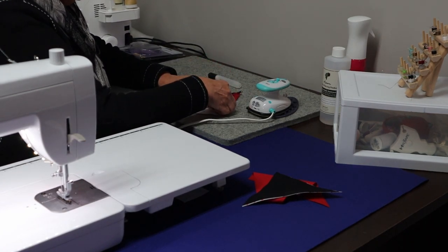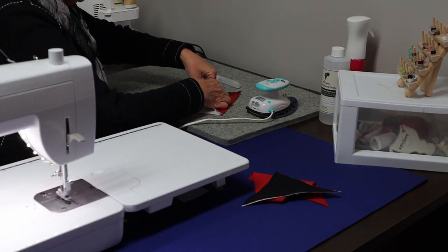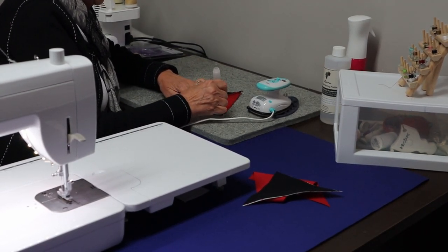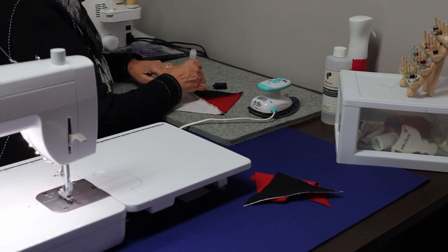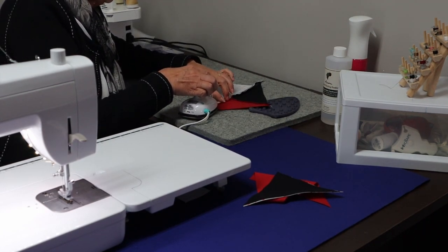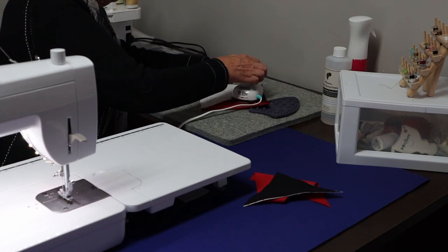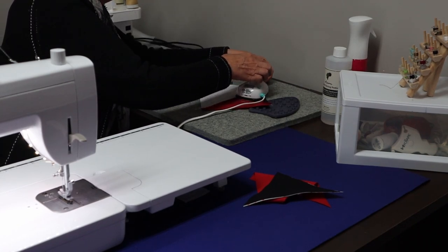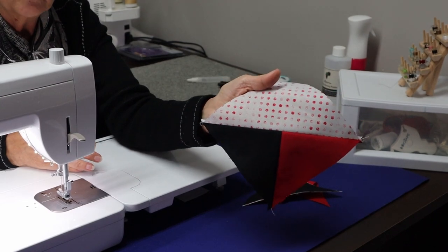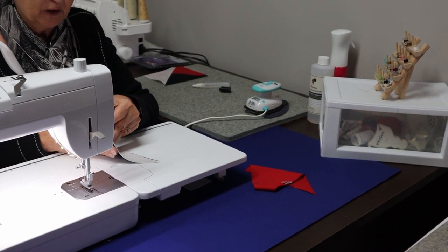I'm going to finger press it first, and then use my pen and get down in my seam. You don't need a lot — it doesn't take a lot to make it lie flat. Then I'm just going to open my seam and get it nicely started. So now we have our first block done. Now we're going to repeat the same thing, but we're going to use different colors.